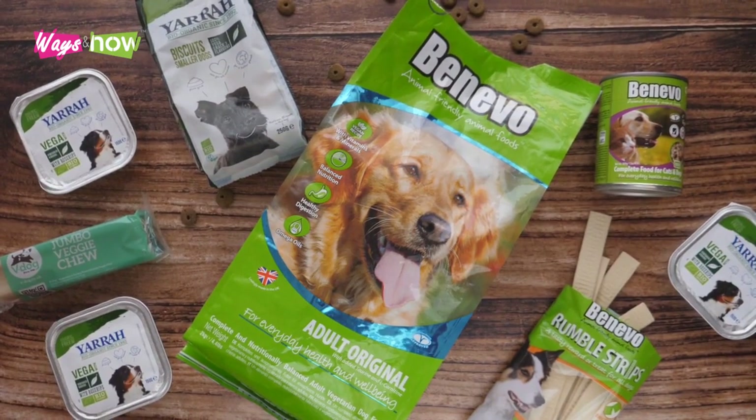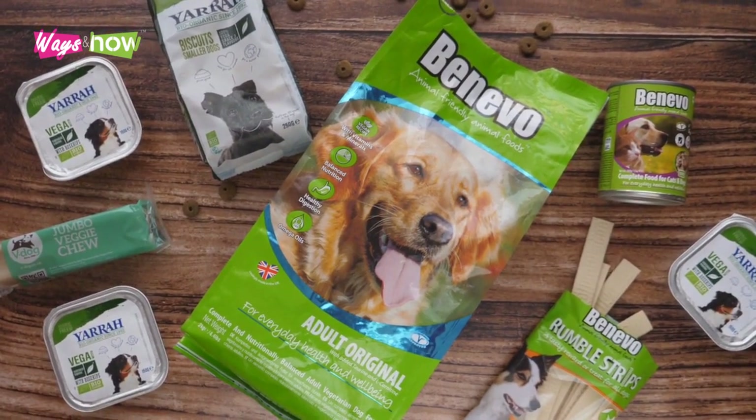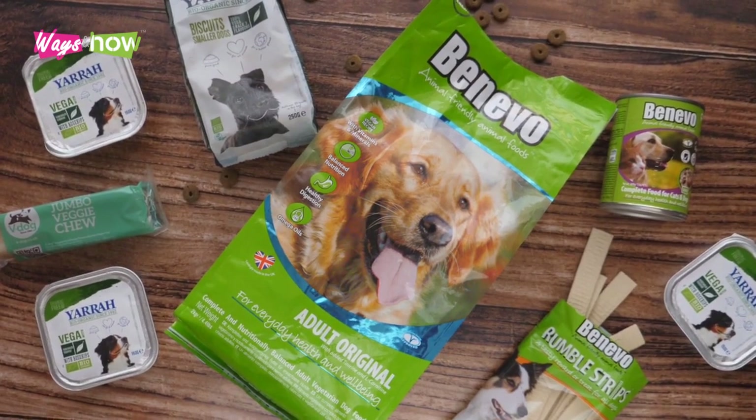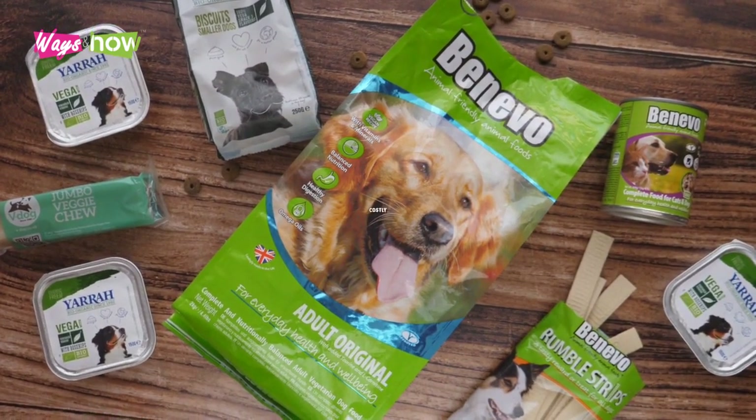Commercial dog foods are often laden with fillers that don't offer much in terms of nutrition. While there is store-bought kibble of excellent quality, they are typically costly.